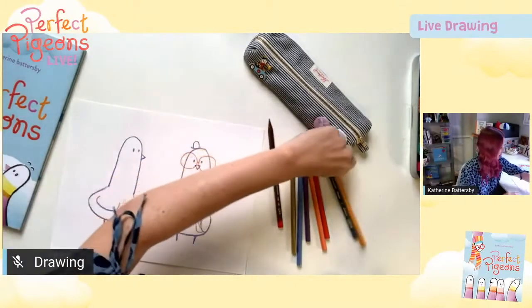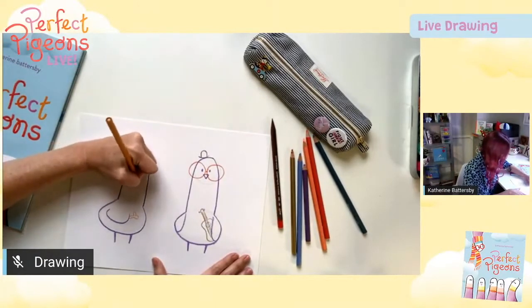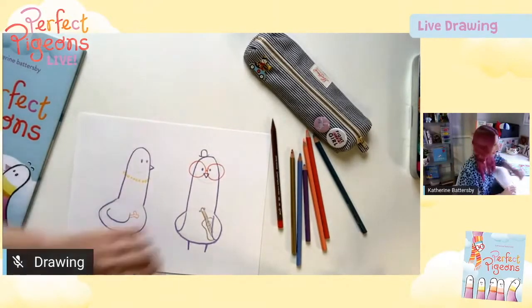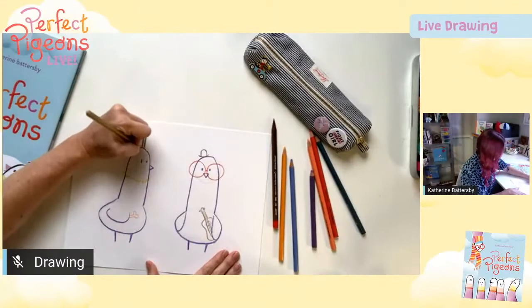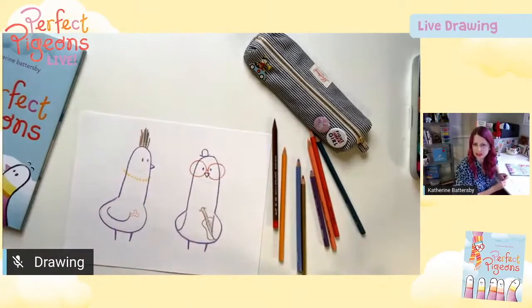We've got a necklace — I'll do a little necklace on this one. There we go, beautiful. A mohawk — nice, and it has to be multi-coloured. I've got some pretty funky looking birds.